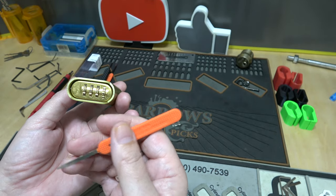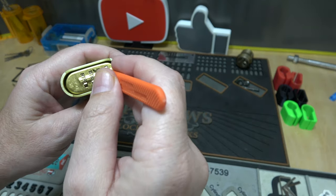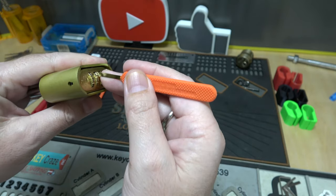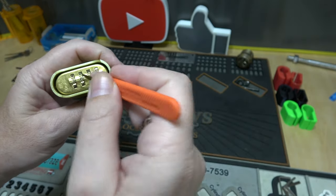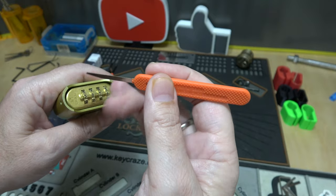Now why is it so hard for some people — why was it so hard for me the first few times? Here's why: the knife doesn't really want to fit down on the side of the wheel. It wants to kick up. What you need to do is get the knife straight down in there, kind of at an angle like that.